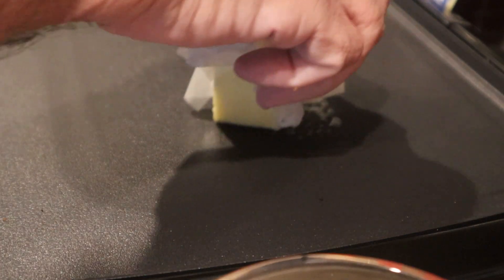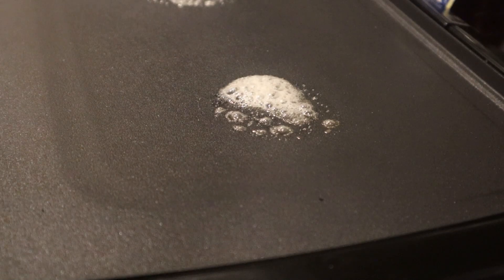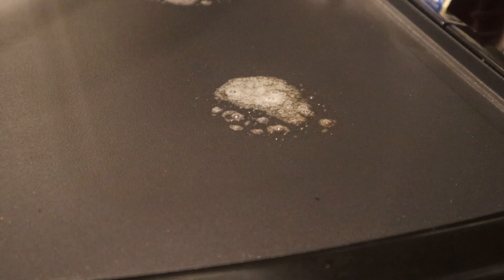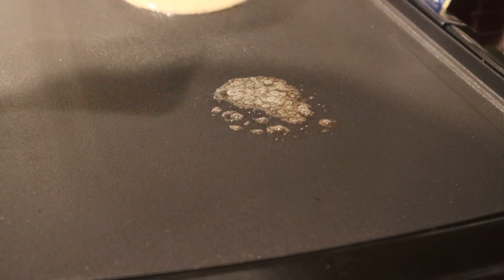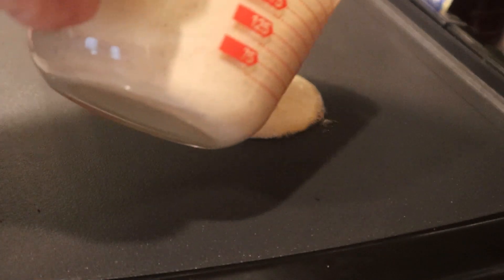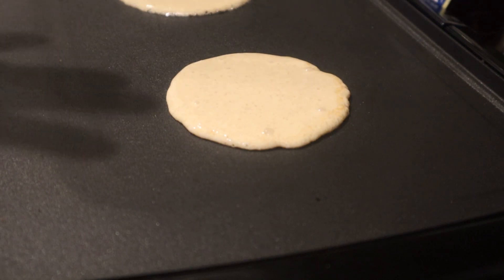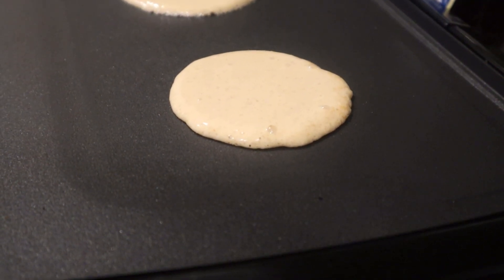Just follow what I'm doing and you'll be fine. Pancakes are one of those things where you can make them as thin or thick as you want, and that's really what I like. I'm putting a piece of paper towel down so I don't get any pancake mixture on the counter, and I turn the griddle down to 350. I'll flip the camera up a little bit so you can see what's going on.